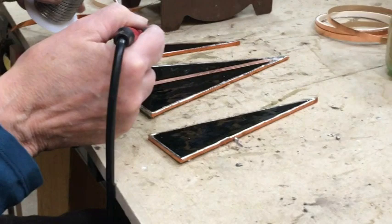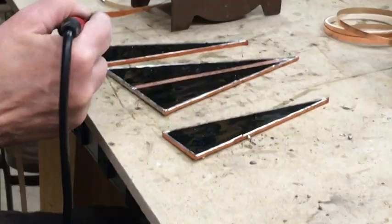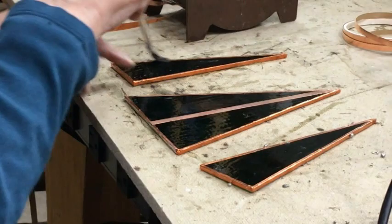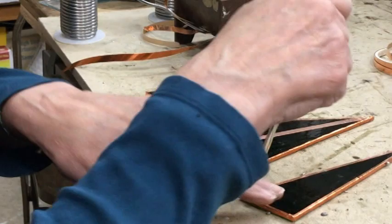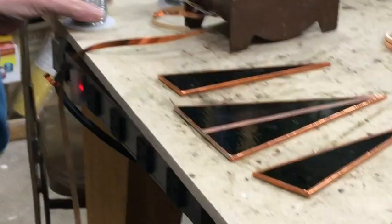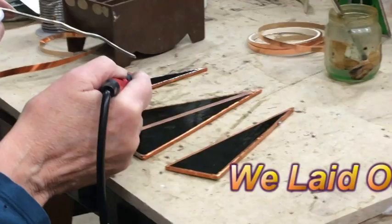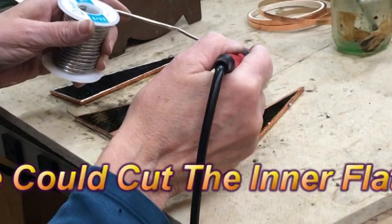That half-inch difference lets you have a nice pointy top. We were fighting it all kinds of ways, trying to fix the top and make it look better — it was a real hassle. But once you know the trick, this doesn't take very much time; maybe 15 minutes to foil and solder, plus a little while to cut. We came up with some really good cutting techniques too.